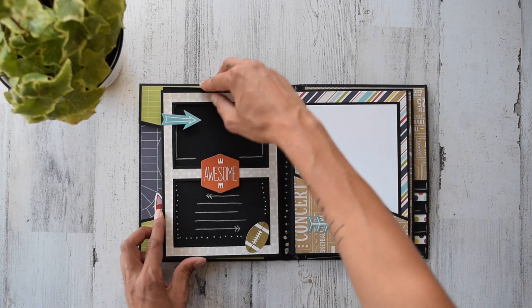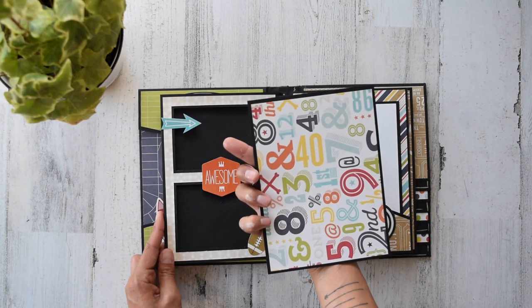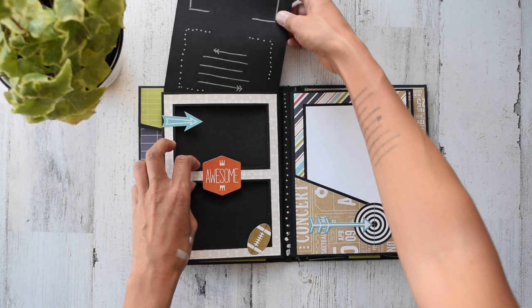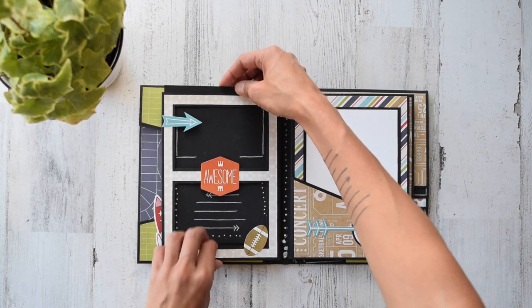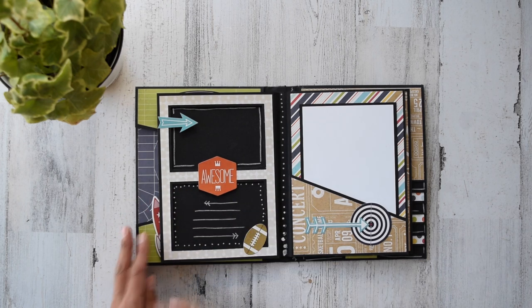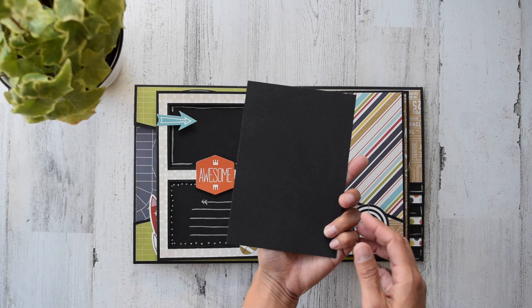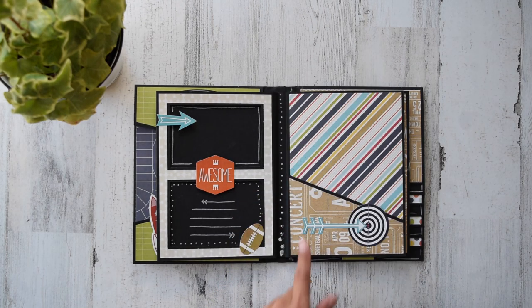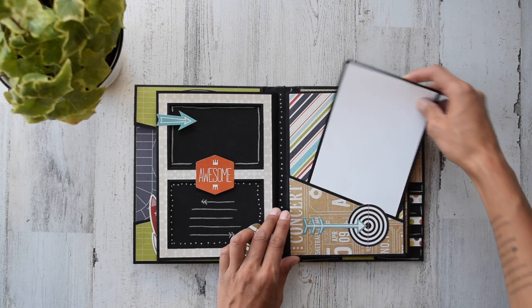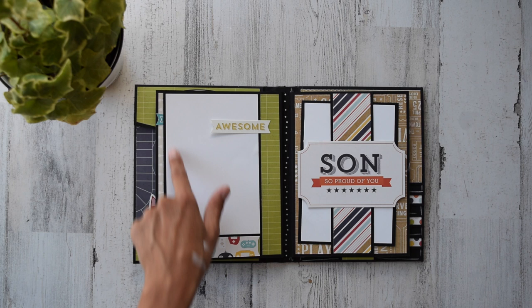This is a little insert that comes out — you could put photos on there. Super adorable. I love these stickers, they're so positive and fun. That just slips right back inside there. And then we have a four by six photo spot right here — four by six plants directly on top. Love these stickers. The chalk marker is on the back of that.